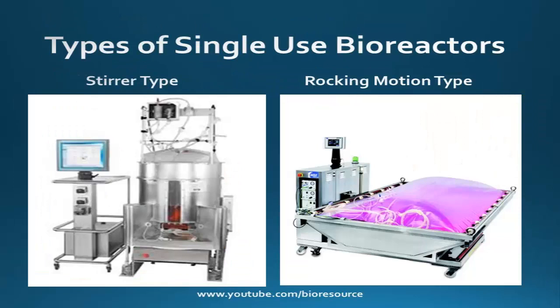Let's see the types of single use bioreactors. Based on the agitation mode, there are two types: the stirrer type and the rocking motion type. The stirrer type uses stirrers like conventional bioreactors, but the stirrers are integrated into the plastic bag. The closed bag and the stirrer are pre-sterilized, and in use the bag is mounted in the bioreactor with the stirrer connected to the driver mechanically or magnetically. Rocking motion type bioreactors are agitated by rocking motion and do not need any mechanical agitators inside the single use bag.